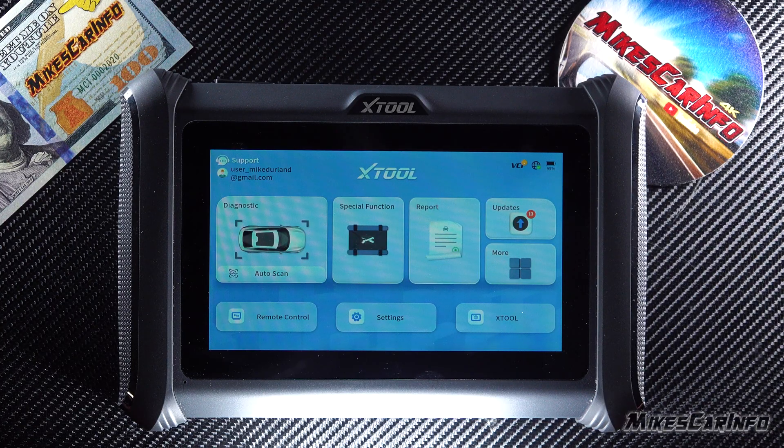One of the great things about this unit is that it's wireless and doesn't require any Bluetooth or Wi-Fi to connect to the vehicle — it has a direct connection. I've plugged it into the vehicle outside in the driveway, and back here in the studio I'm able to show you the vehicle's features without even sitting in the vehicle.